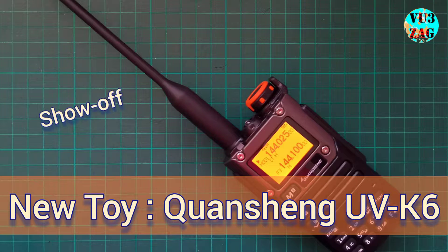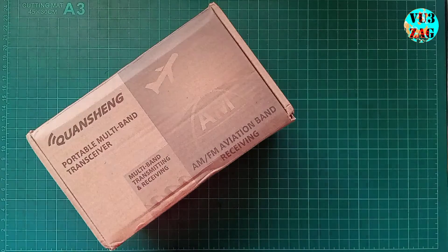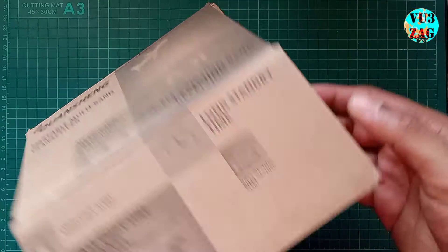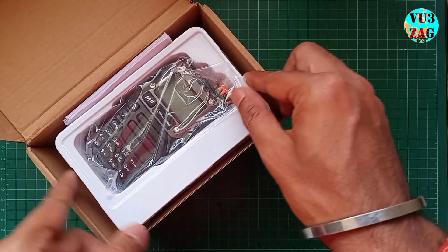Welcome back to my channel. Today I would like to showcase my new toy from the shack: the Quansheng UVK6 handheld radio. It's gained popularity across the internet for its modifiability and custom firmware support. Let's unbox it and see what accessories it comes with.